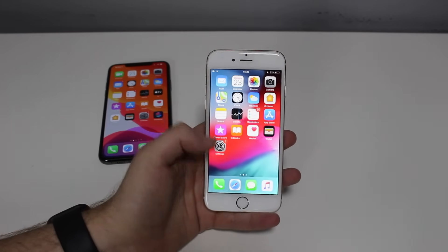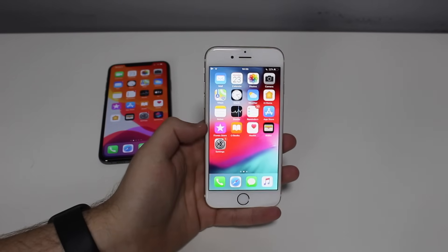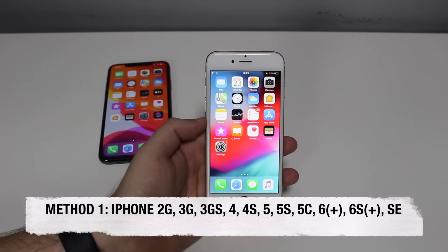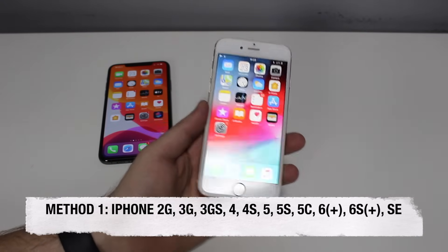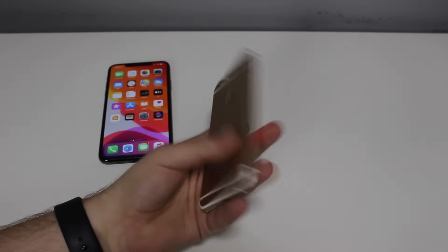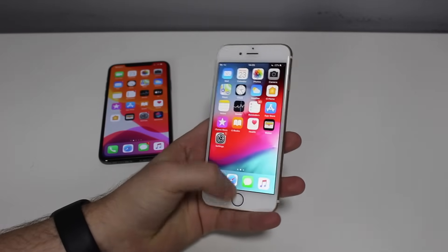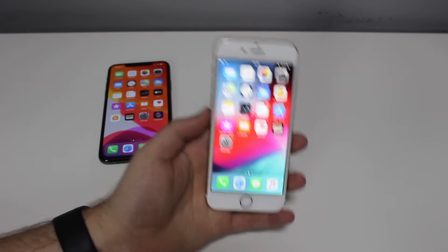This first part of the process is for iPhones that have a physical home button. This goes from the iPhone 1 — the original iPhone called the iPhone 2G — all the way to the iPhone 6S, including the 6S Plus, the iPhone 6 Plus, and the iPhone SE. If you have an iPhone with a physical home button that you can press and it goes in — not a vibration like the iPhone 7 — this is the process.